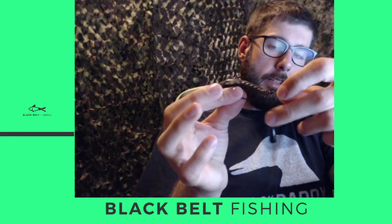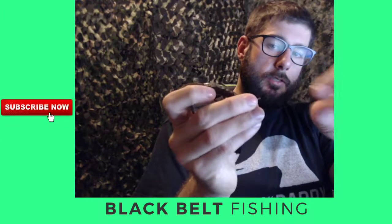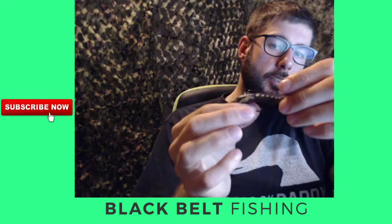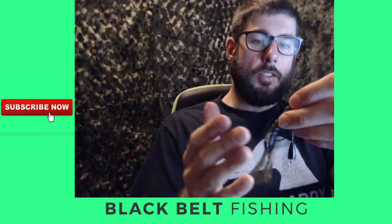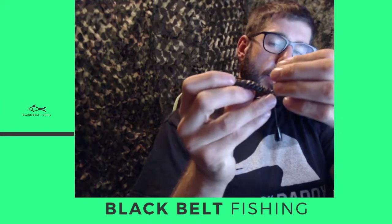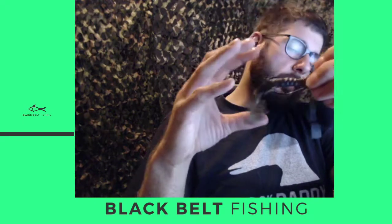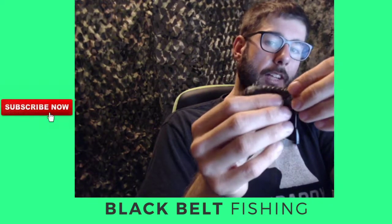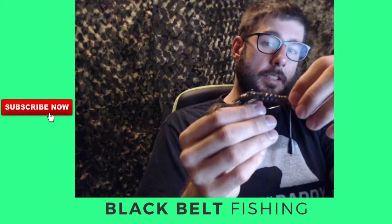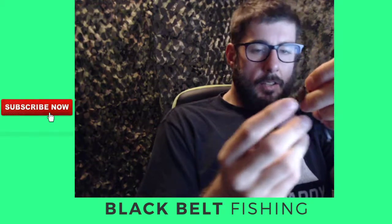It's also got one little ring in the middle that separates the weight from the hook. What's unique about this is that when it comes to setting the hook on a fish, you don't have a weight up front. When the fish closes his mouth on it and you go to set the hook, there's no weight there to pull against his mouth. I feel like I've gotten a lot better hookups with this than with just your standard Texas rig.